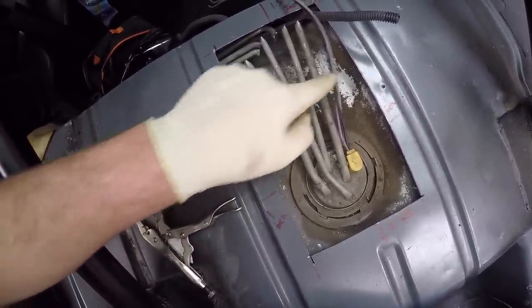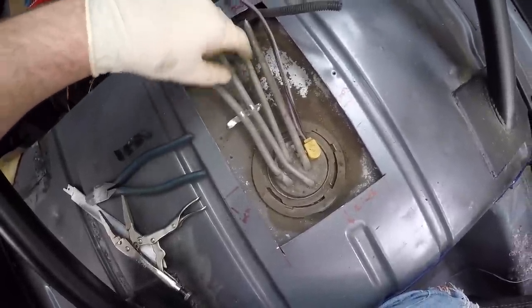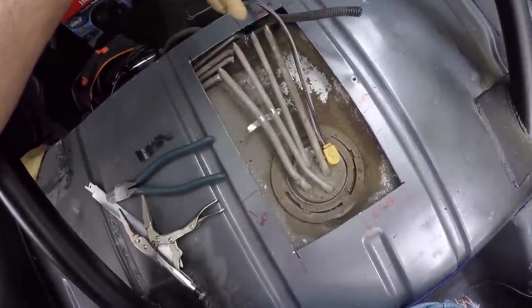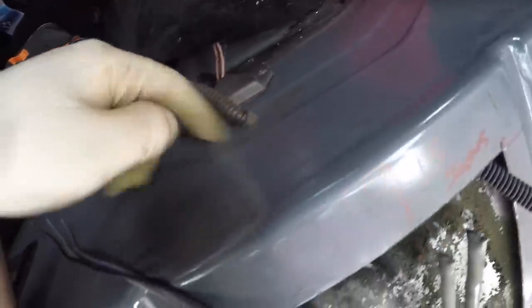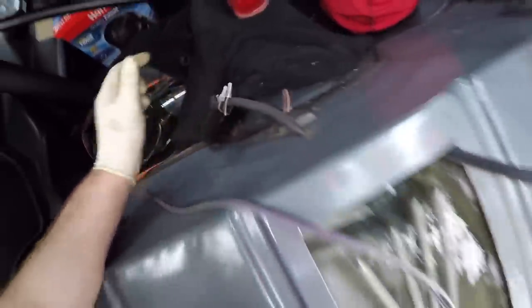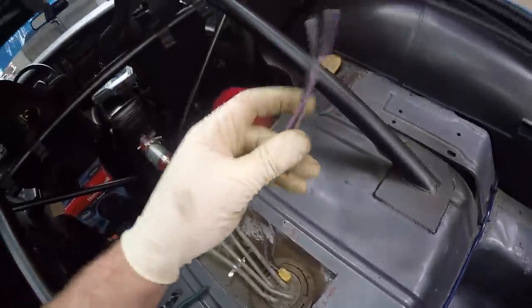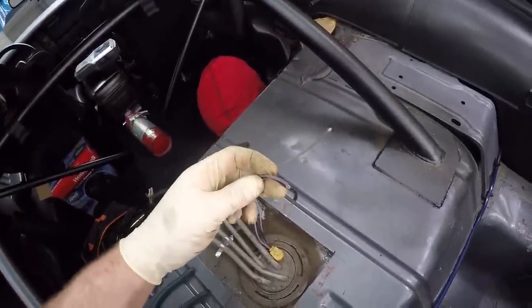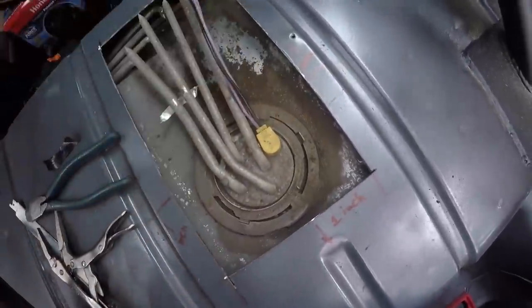I'm going to use the 3/8 vent as a return, so I'll have a 3/8 supply and a 3/8 return, with the other two left open as vents. For the wires — in a previous video I bypassed the factory connector and drilled a hole and passed them through. All I did was cut them on the inside of the car where I put the temporary crimps and pulled them right out through the top. I have plenty of slack on the sender and factory fuel pump wires. Now I'm just going to grab a chisel, knock the ring off, and pull the pump out.